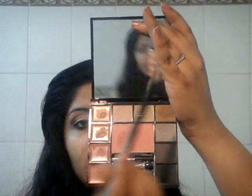Next I'm taking a dome shaped brush and I'm taking this dark brown shade and I'm going to go into my crease and define it for depth. Just go ahead and take it a little bit upwards and blend it towards your brow bone.